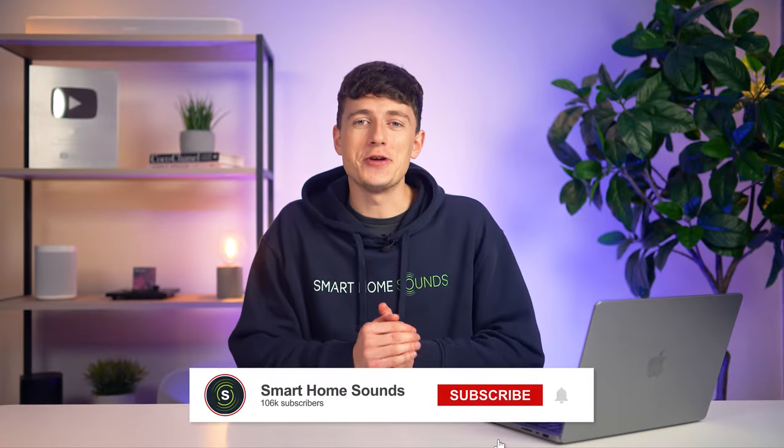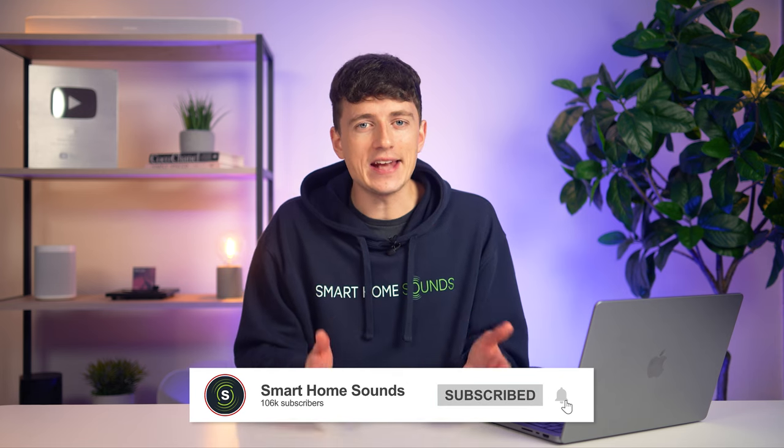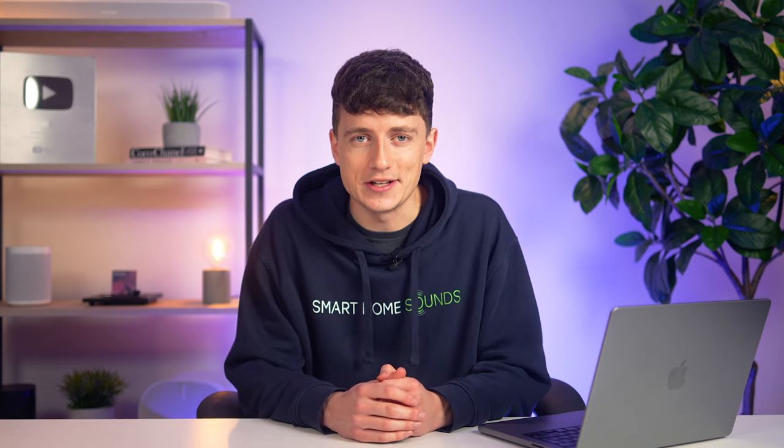Louis here from Smart Home Sounds. I know what you're thinking — connecting up a soundbar should be easy, right? Well, if you've ever tried to connect one up to a projector, you'll know it's a little bit more complicated than the plug-and-play experience we're used to with a standard TV. Although it does take a little bit more wiring, it is possible, and if I'm honest, it's definitely worthwhile if you're after the ultimate home cinema experience.